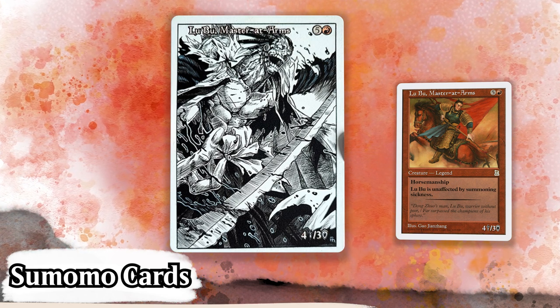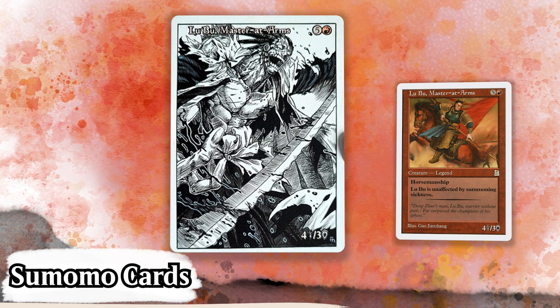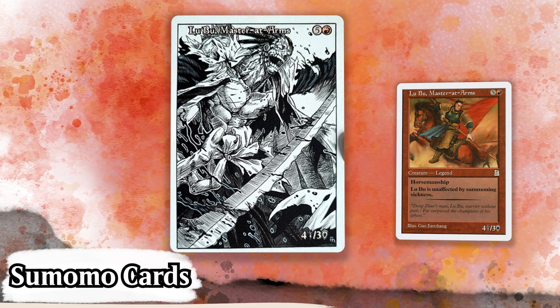Look at all the little line work throughout — on the sword, the inside of his cloak, even his fingernails have definition and depth thanks to the intricate use of lines. It's absolutely fantastic.